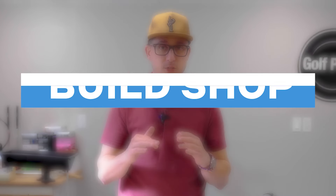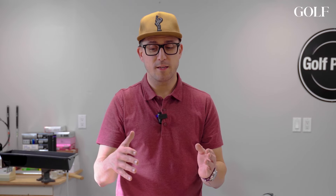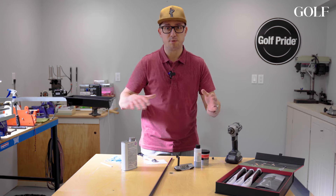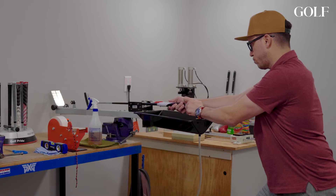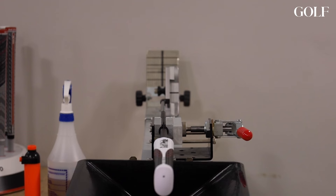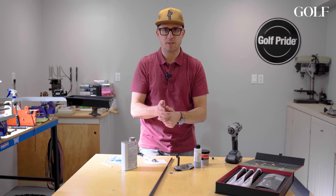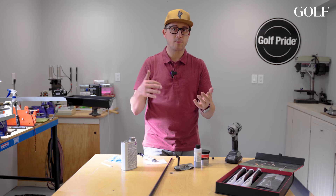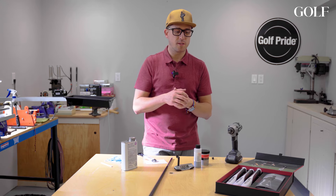A putter is a great place to start if you haven't built a club before. The most difficult part that most people struggle with is putting the grip on, because when you're putting a grip on — especially a putter grip — you want to make sure it's on straight. That way your hands get into the same position every single time. One of the grips we're going to showcase today is Golf Pride's new Reverse Taper.